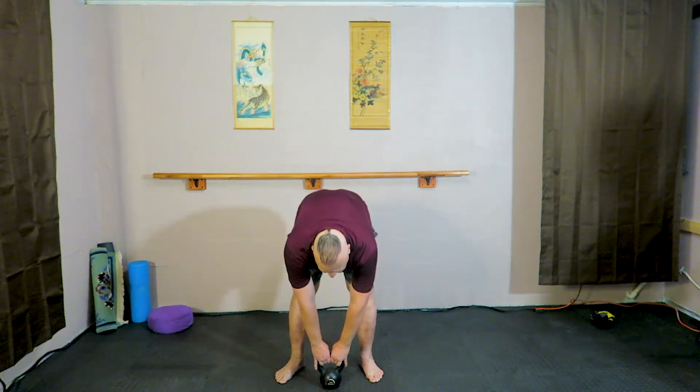So it starts on the floor. We're going to pick it up with two hands and I'm going to bend at the waist, and then with my legs straight I'm just going to stand up.